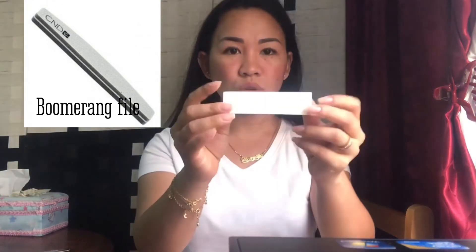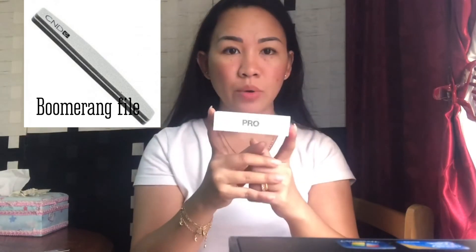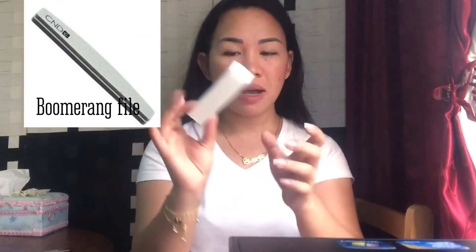And lastly, the Bomber Rock — it is a 180 over 180 grit file. It's like a gray padded file and it looks spongy, the same as the Provolone black buffer I showed you before. It is really comfortable to use. That is all I'm using when doing my nail enhancement.